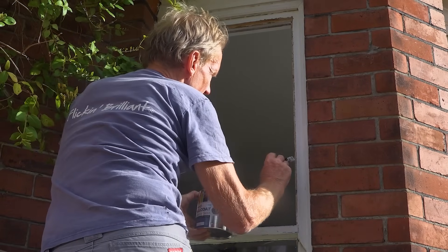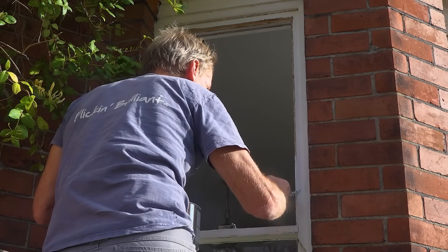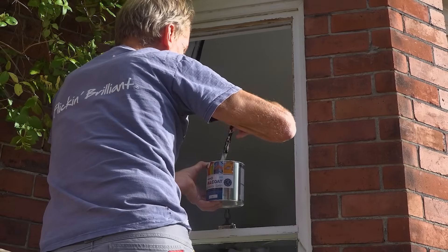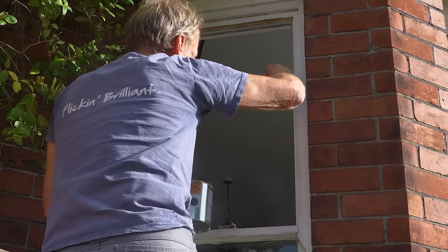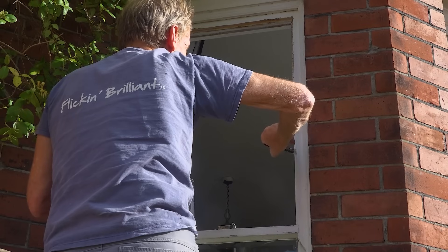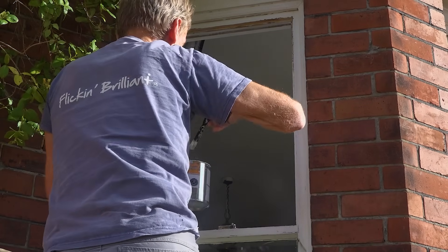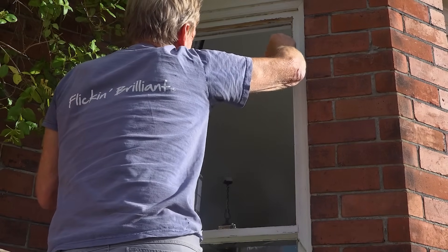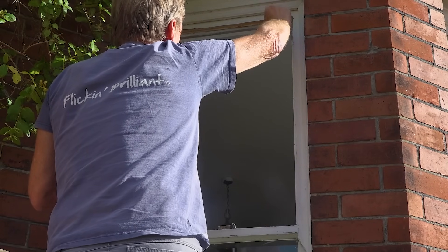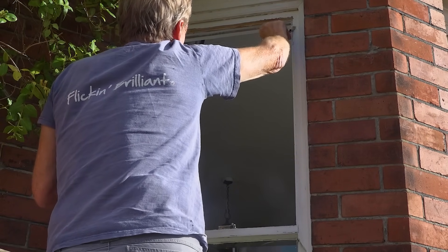You should always paint the rebate and let it dry before you put the putty in, because if you just put the putty in on plain timber it will suck the life out of the putty and the putty will crack. I've lost count of how many times I've seen people putty straight into plain unpainted or unsealed wood. It just seems to me that people haven't got the time to wait for the paint to dry — but I love watching paint dry.